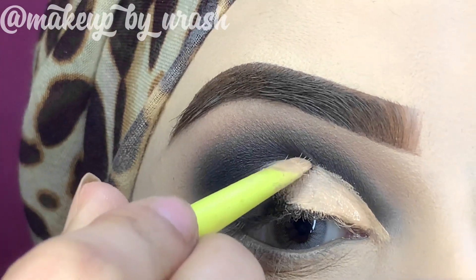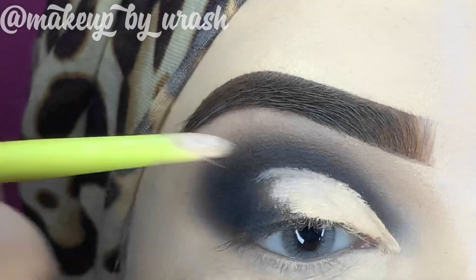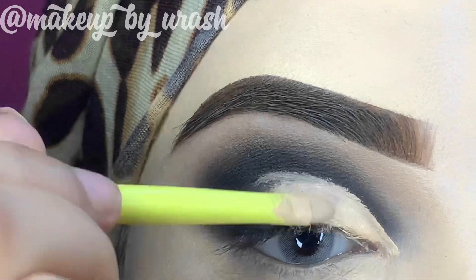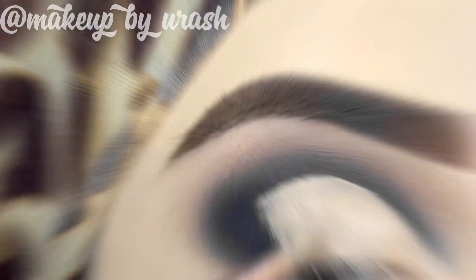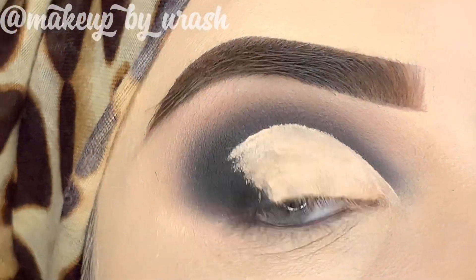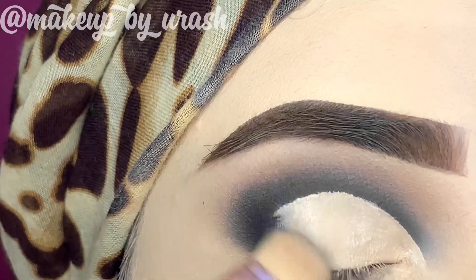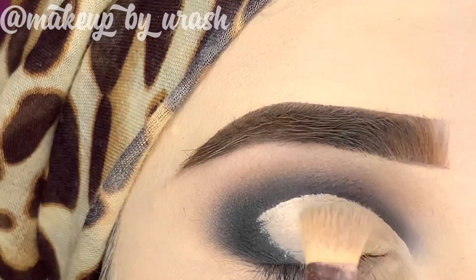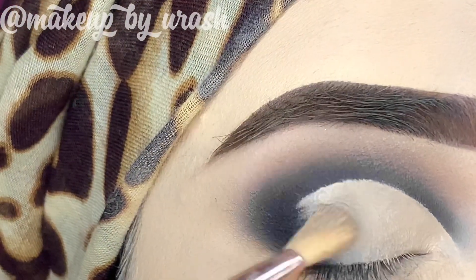If you are interested in my makeup skills and techniques, you can find class details on Instagram. I will give all the details in the description box as well. Now you can see how beautiful the cut crease looks.